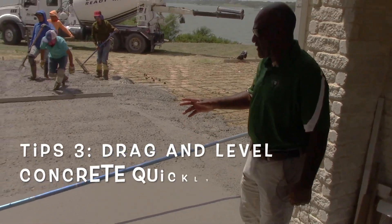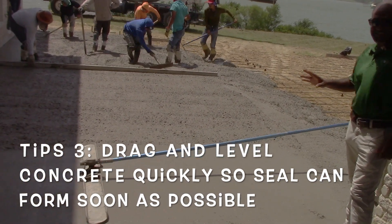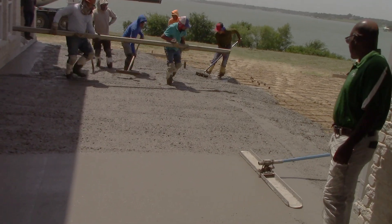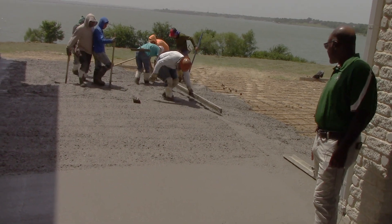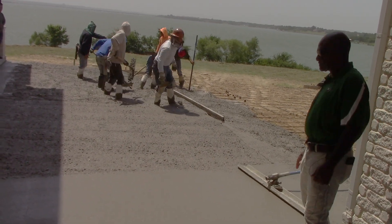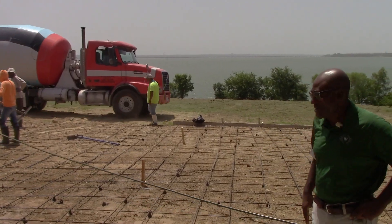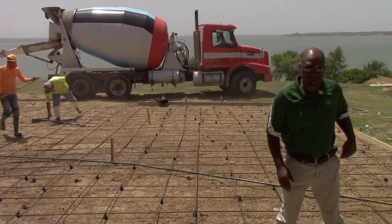We're smoothing it off — because it was such a hot day today, we're trying to get a seal on this concrete as soon as possible, so we're moving very quickly to get this concrete done. This is our second truck; we have about four, maybe four and a half trucks to do today.